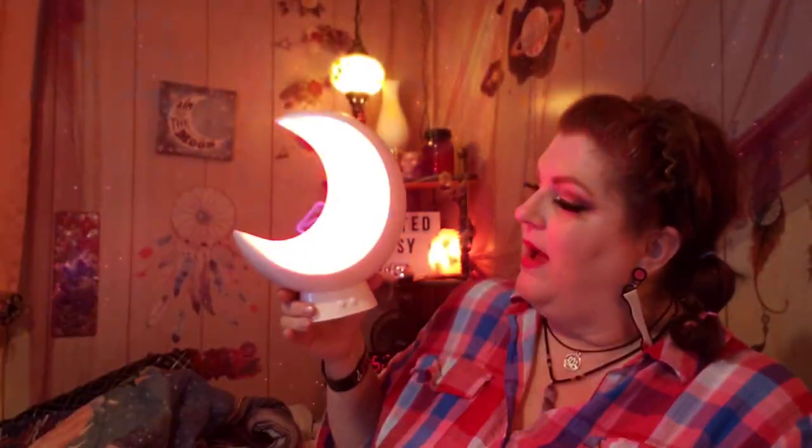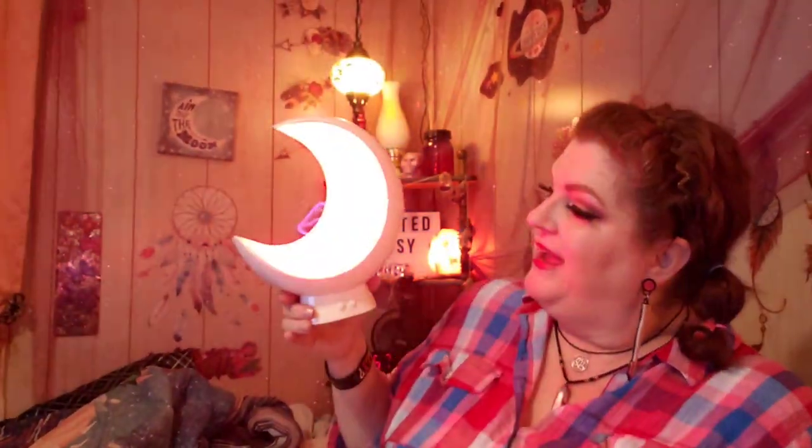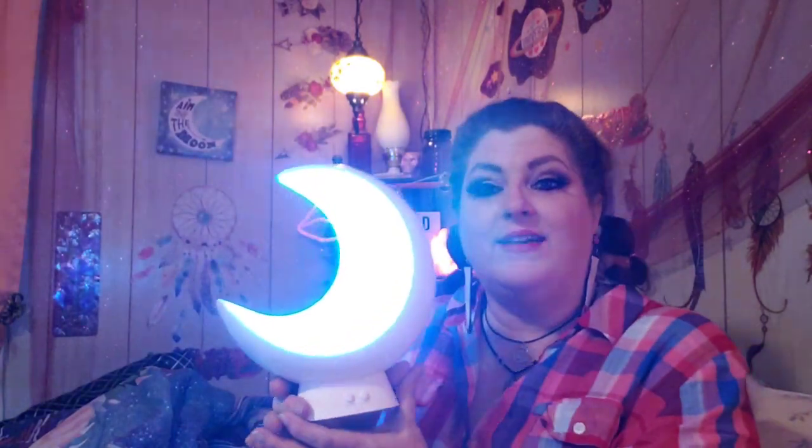I have downloaded the app. Basically with the app you can change your colors if you're across the room or wherever, you can turn it off and on. And I absolutely love it.